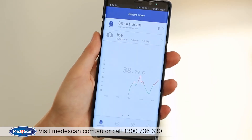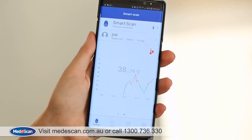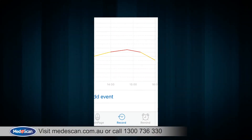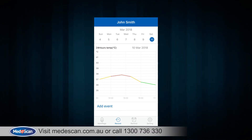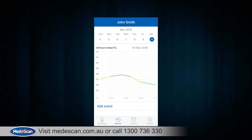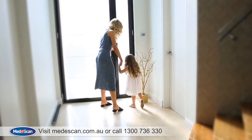Swipe to the right to access a quick summary for temperature readings from the last five minutes. Press on the records tab and the application will provide you with a graph displaying the change in temperature for the last 24 hours. This feature is perfect for when you visit your GP.